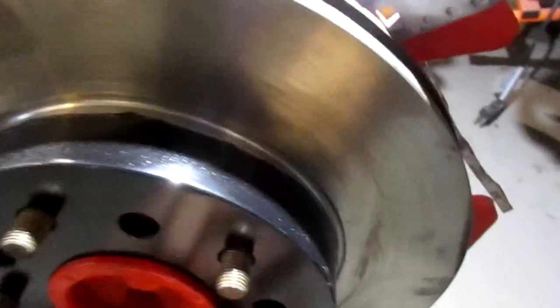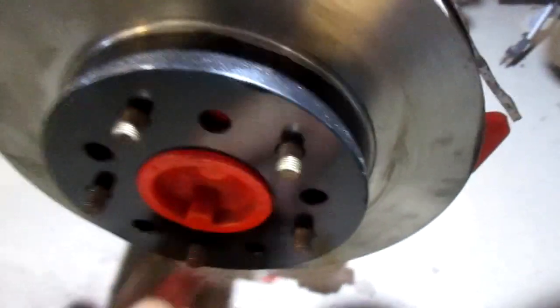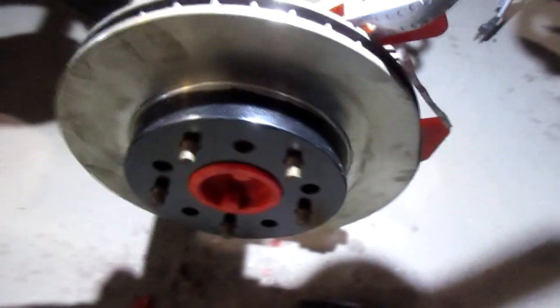So, I adapted the caliper bracket, welded it, and bolted it down to the rotors. It took me a while to figure it out, but I'll show you what I found.